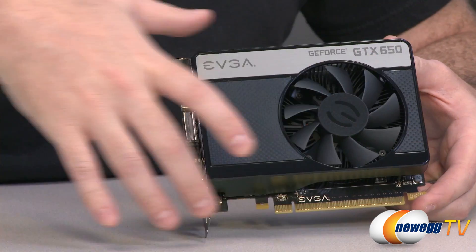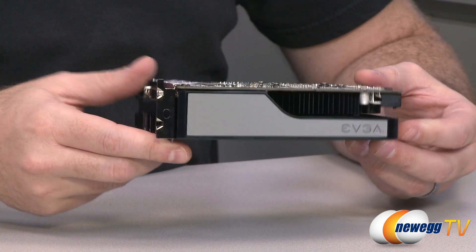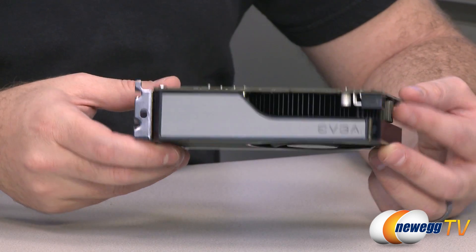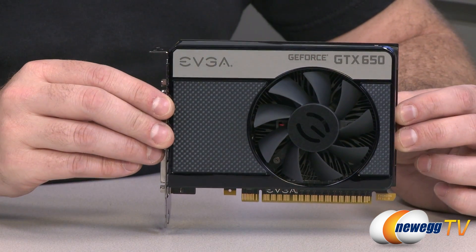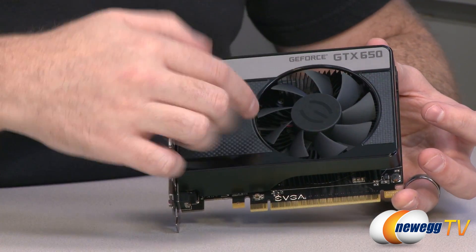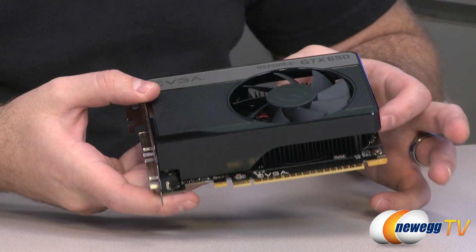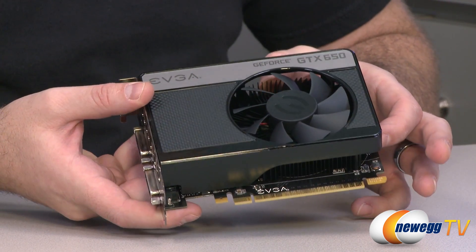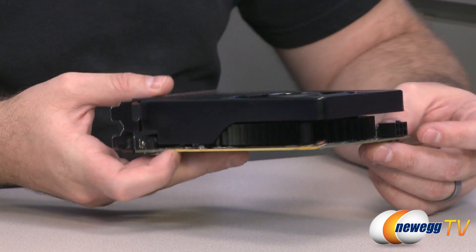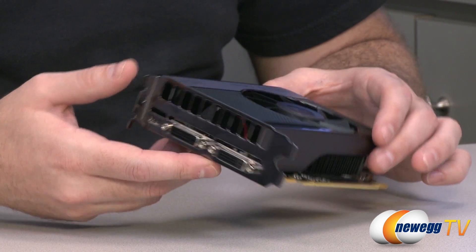It's a partially enclosed shroud cooling design in black and gray. On the installed side you've got the EVGA logo; on the other side you can see the GTX 650 branding and more EVGA logo. There's a single fan with a radial-style aluminum heat fin array with a black powder coat finish. The 600 series, especially the 660 and 650, run really cool, so temperature shouldn't be a concern.